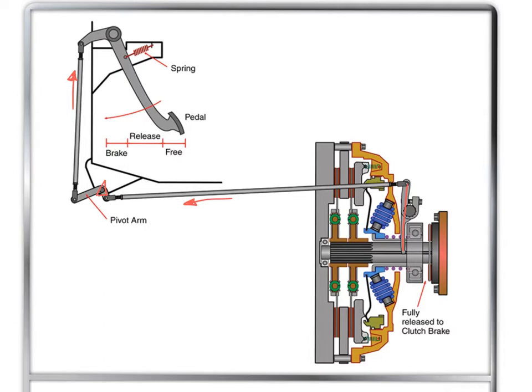Once the yoke contacts the release bearing, we're pulling on it. The sleeve of the release bearing pulls against the pressure springs, which act on the release levers holding the pressure plate in contact with the friction discs. As we pull on the release bearing, the pressure springs are caged, the release levers are pulled away from the pressure plate, and a running clearance is formed between the pressure plate and the discs.